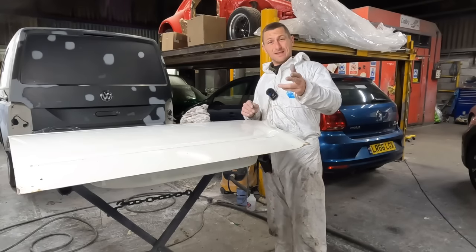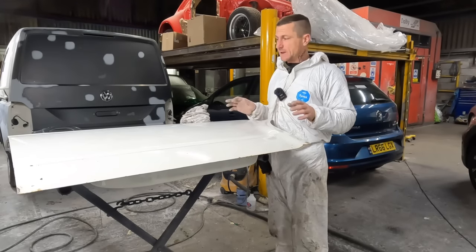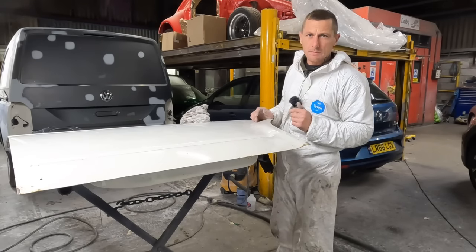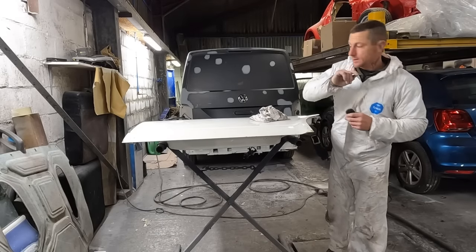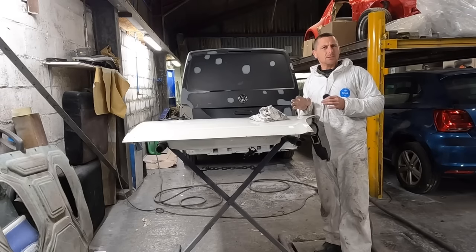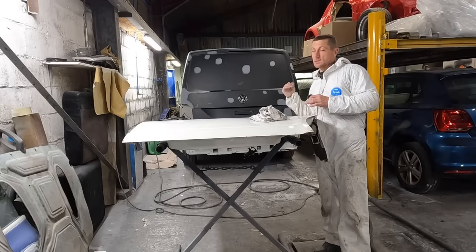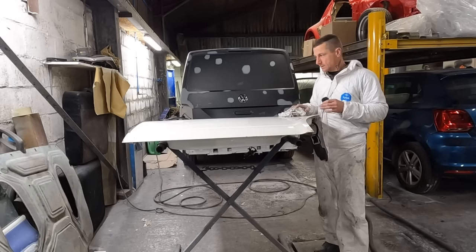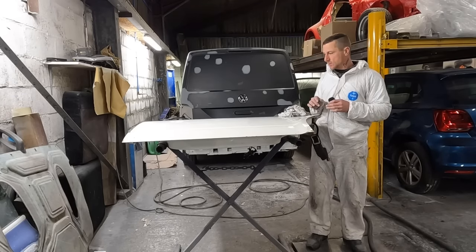Today we're carrying on with the T5 Transporter build series, looking at the doors. They're full of dents and we need to make them look show worthy. If you haven't seen any videos on that, there's loads on the channel - go to playlists, T5 build series. We're on the paintwork and today we're on the doors. They've got a few dents - sometimes little dents are even harder to repair than big ones.